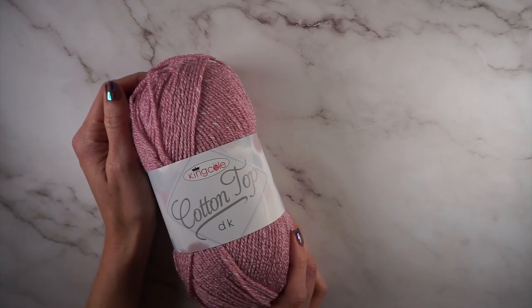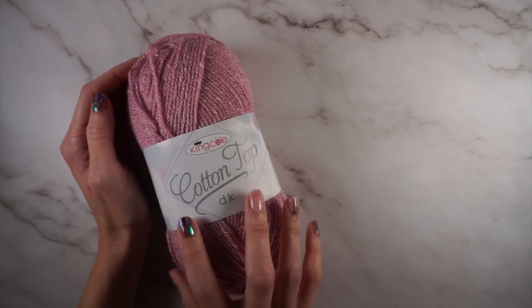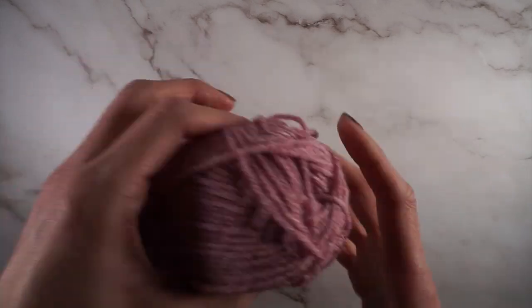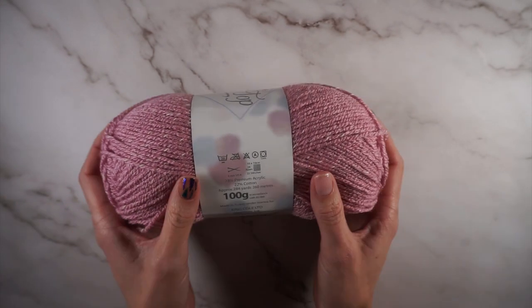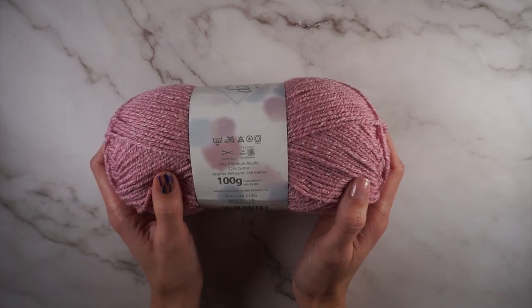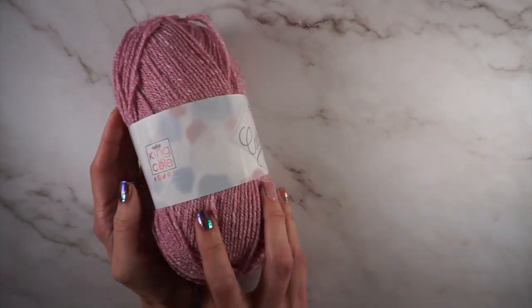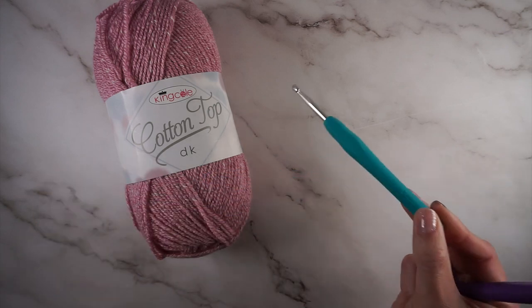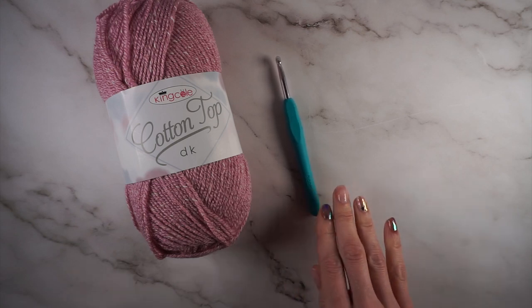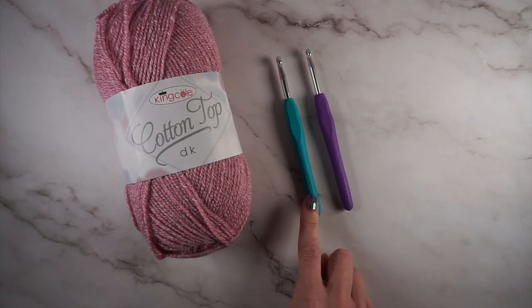So let's grab our yarn and get started. For this project I will be using Cotton Top DK from King Cole. I will link to where you can find a stockist of King Cole yarn. This yarn is DK weight — it is 78% premium acrylic and 22% cotton and it is 284 yards per skein. In the pattern you will find the amount of yarn that you need for the size that you're making.